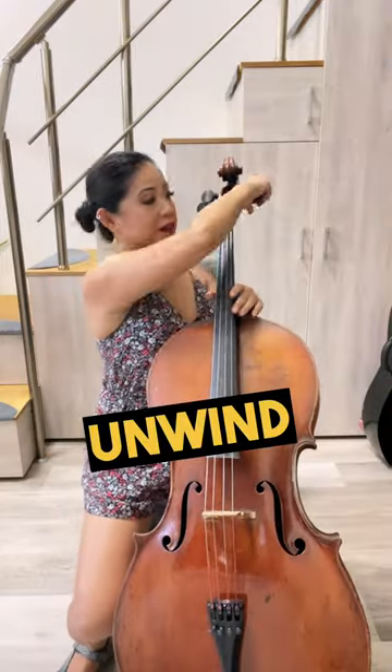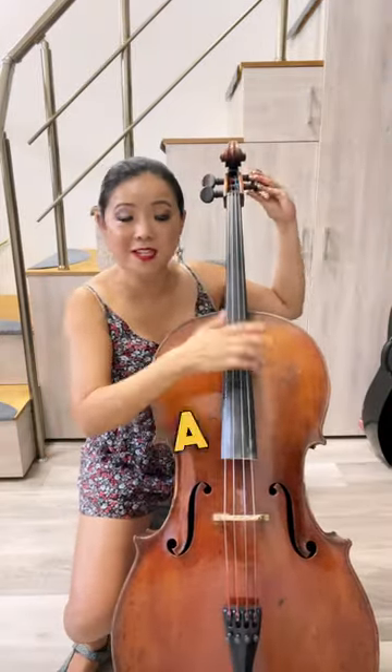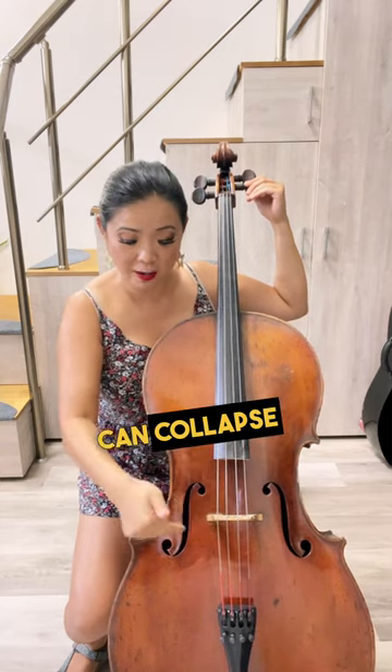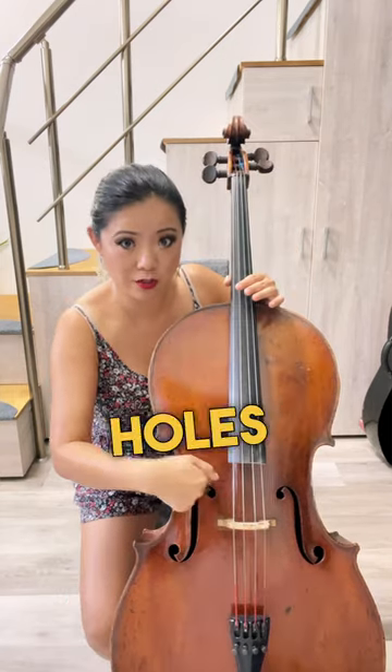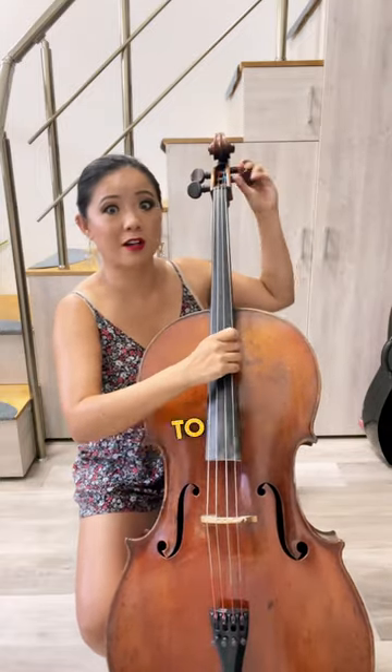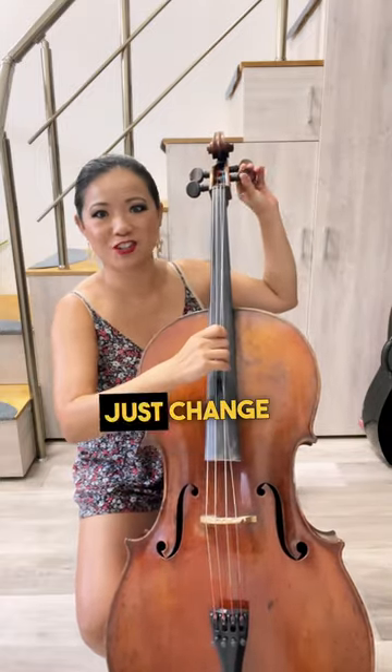Step one, we're gonna unwind the strings one at a time. Do not unwind them all at once because then your bridge can collapse, and also the sound holes — you don't want that. So we're gonna do it one at a time. First we're going to unwind the A string and just change the A string.